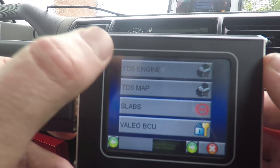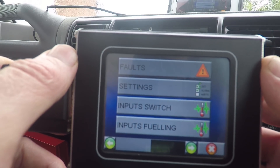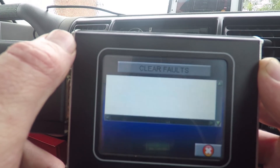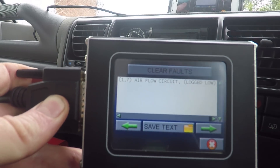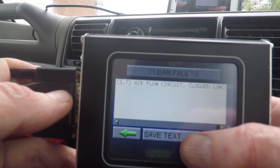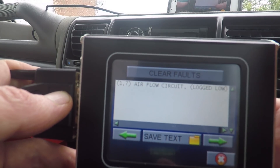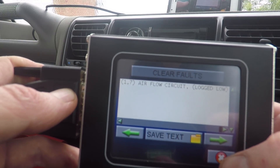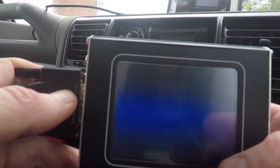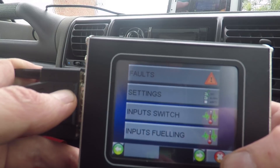Let's go in and see if we can get some engine codes. Faults — okay, airflow circuit. It looks like you can save text here as well, which is quite handy. So if you've got an SD card plugged in, you can save any of this information onto that card. You can then transfer it to your computer rather than writing a fault code down on a piece of paper and running in to look it up on the internet.